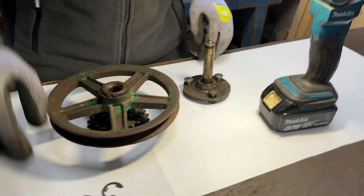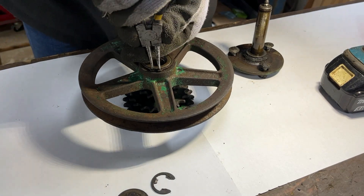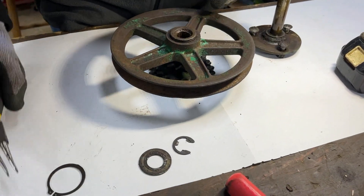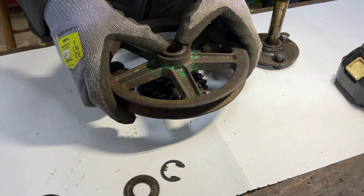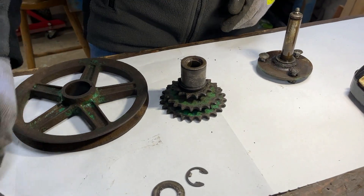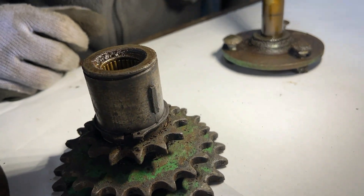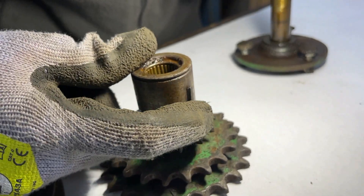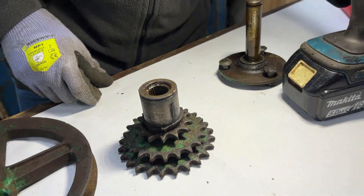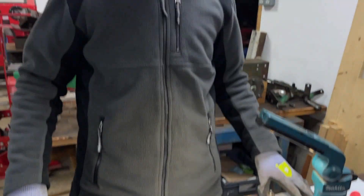What I will do now is separate these two parts using this circlip here. It's off and at least it's not broken. Lifting that off, it comes off very easily which is not especially what you want when it's got a keyway in it. There you can see the old key which is very worn — you can see the movement of it side to side — so hopefully that will be something easy for us to fix up. Clearly we've got a lot of cleaning up to do on these parts too.